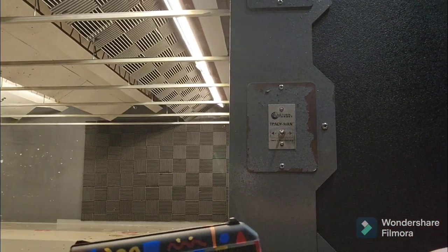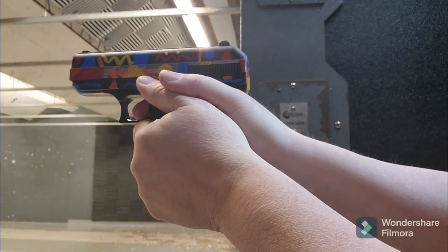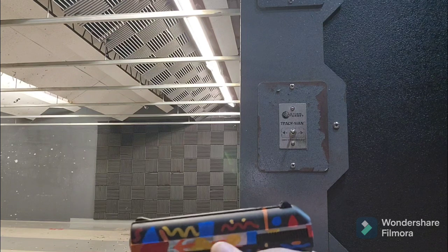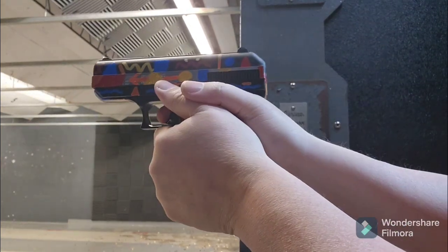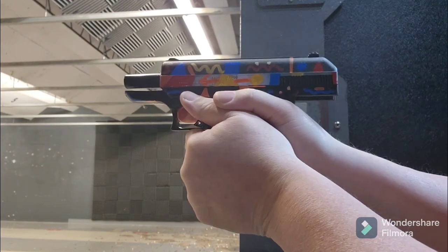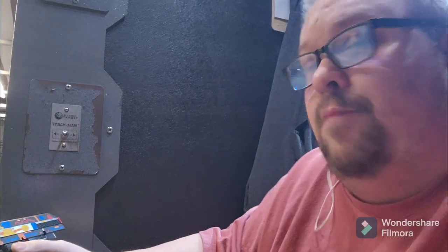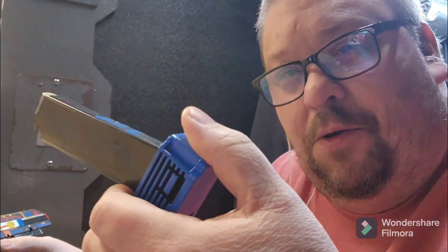First shots. First 8 rounds down. Now we got the 10-round dome mag.